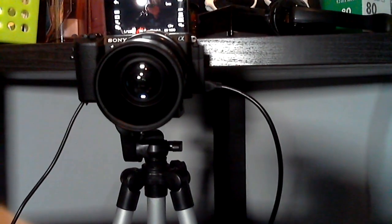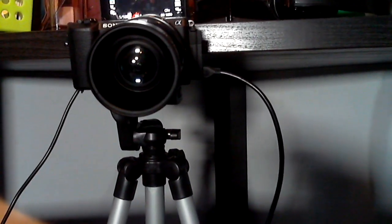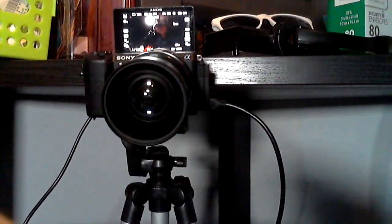Speaking of cameras — for my main camera I use this guy right here: a Sony a5100. These are very, very popular right now for streaming. On the side it's got HDMI out — clean HDMI out — that goes down to a Cam Link, which is a capture card. The HDMI comes down there and goes into the Cam Link capture card.